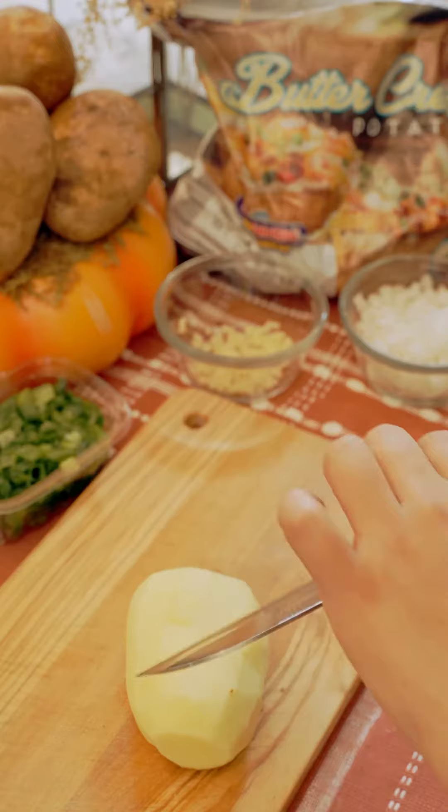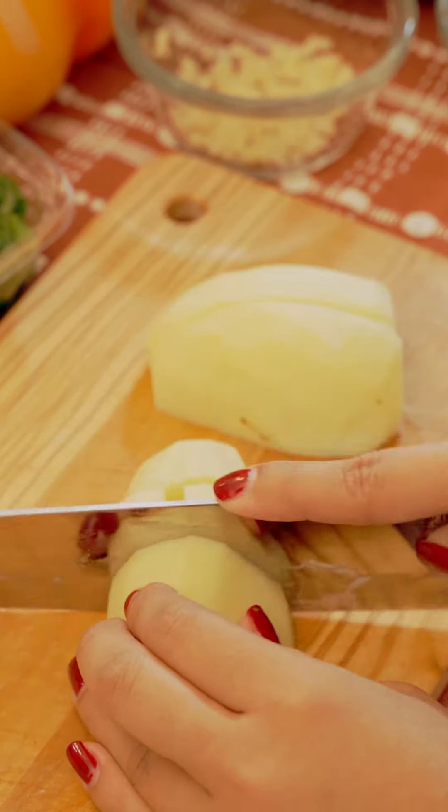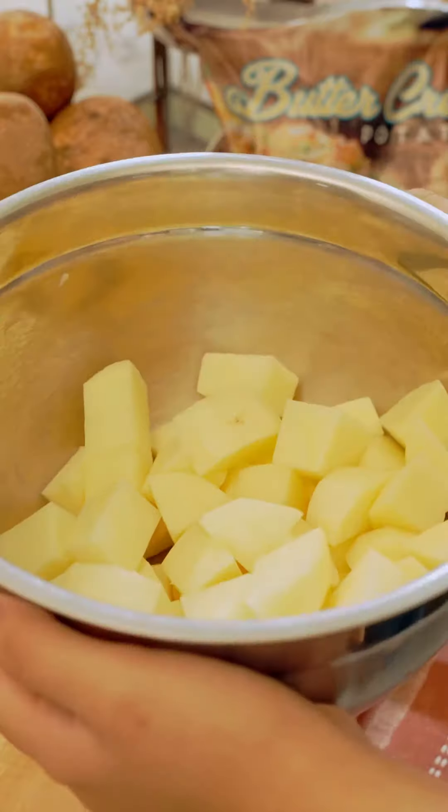Today we are making baked potato soup with these buttercreams. This is the perfect recipe because nothing screams holiday season quite like soup. Not to mention this spud is also seasonal, so make sure you get your hands on them ASAP.